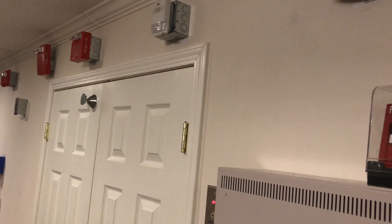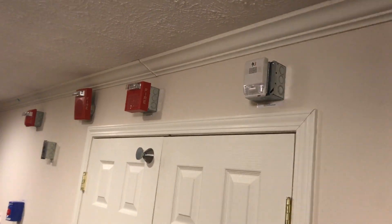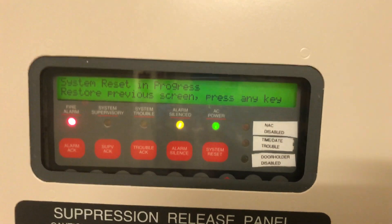We'll reset that. If you notice, this one came on after a delay — occasionally it will do that where the strobe kicks on but the horn command does not come on until a little bit after the strobe. You'll notice the Wheelock AS kicked on immediately and then this took a minute for the horn to come on. We'll wait for the panel reset — it does say reset in progress.